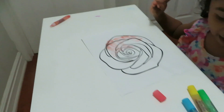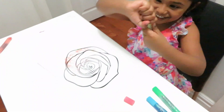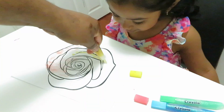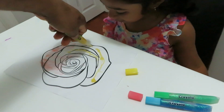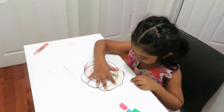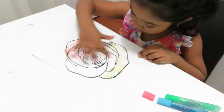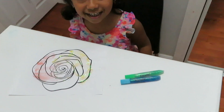Okay, let's start with something. I'm going to use the color yellow. I'm going to open it.